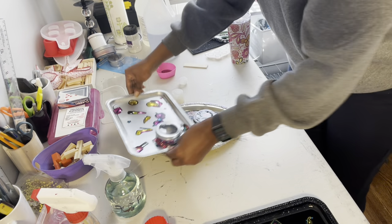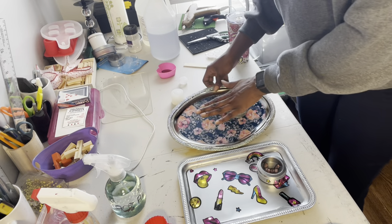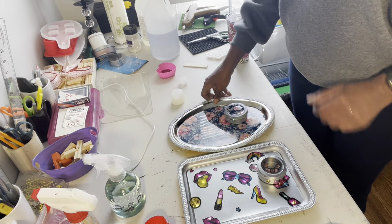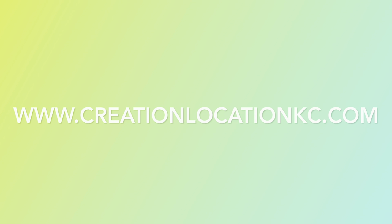And that, my friends, is our trays without using a Cricut — even though we did use Cricut-type vinyl, no Cricut machine was needed for any of these. Thank you so much for hanging out with me today while we made these fabulous trays. Be sure to check out the website at www.creationlocationkc.com, and be sure to like, share, and subscribe to my channel so you don't miss any other fabulous DIYs. Thank you so much and happy crafting!